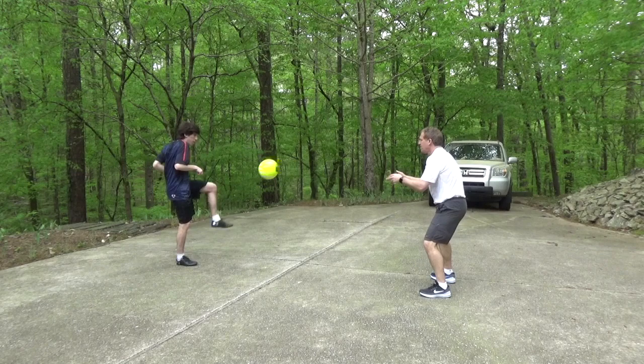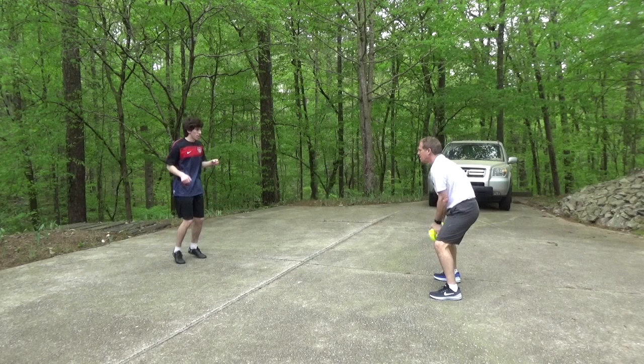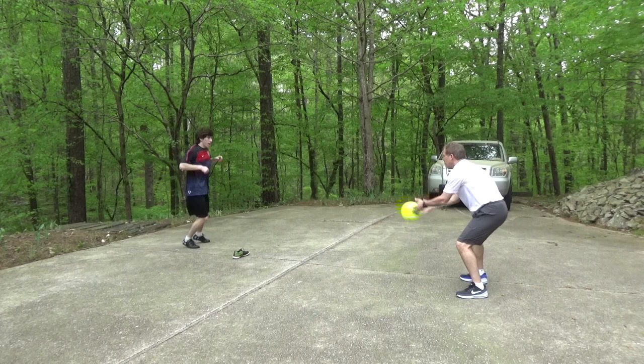Today we're working on air skills. We will work on our passing technique with balls coming to us in the air. As the ball comes to you, turn your foot and knee to the side and keep your ankle locked as you make contact. Keep your knees bent and your eyes on the ball. Use both feet. A gentle two-handed toss is vital so each player can judge the flight of the ball.